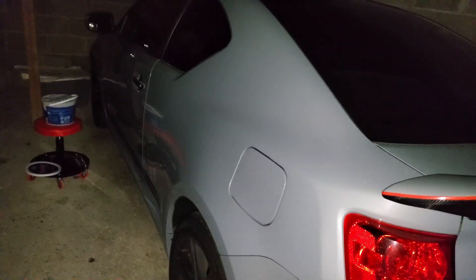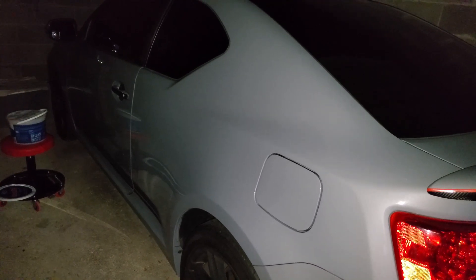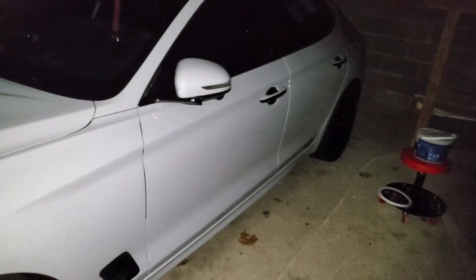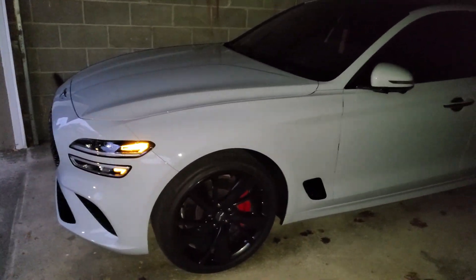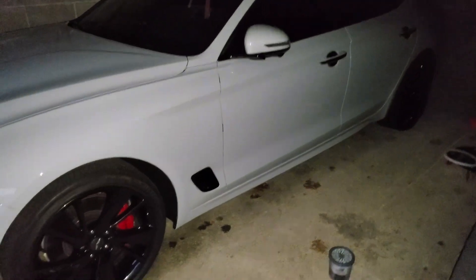My Scion TC, for example — I did a full clay bar on the car, a full compound, and then a full polish. After all of that, I applied the ceramic wax — I believe two layers, maybe three. And like you saw earlier in the video, two years later the ceramic wax is still holding up incredibly.